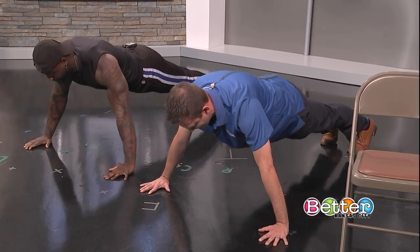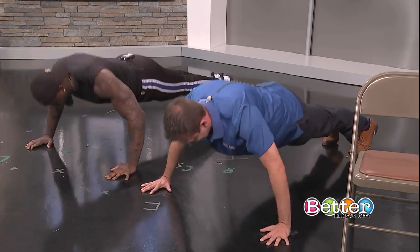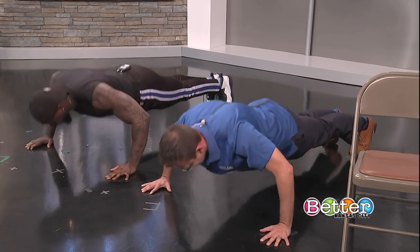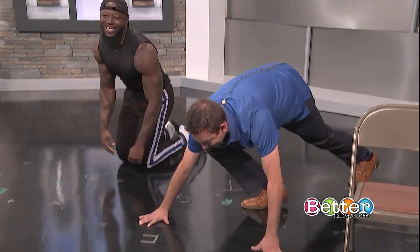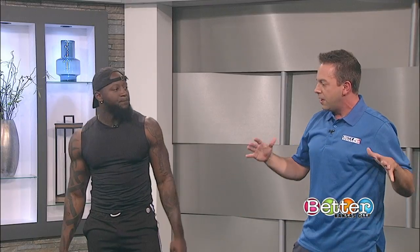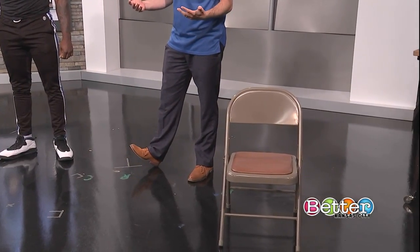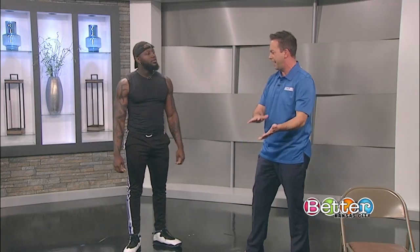Go down nice and slow, squeeze at the top — five reps. Perfect. Well, my workout's done today! Now that's obviously an adaptation on your push-up — you move your arms out a little bit. I know we talked about the chair here — not everybody wants to get down or can get down to do push-ups like that, so how are we going to use a chair?